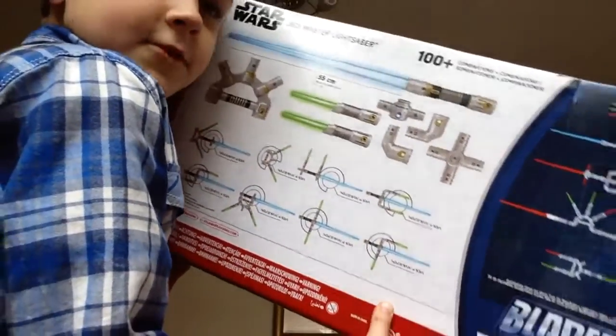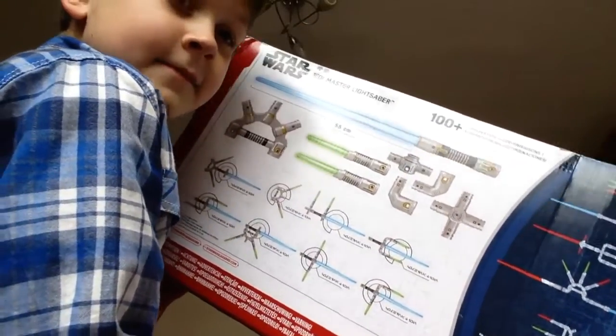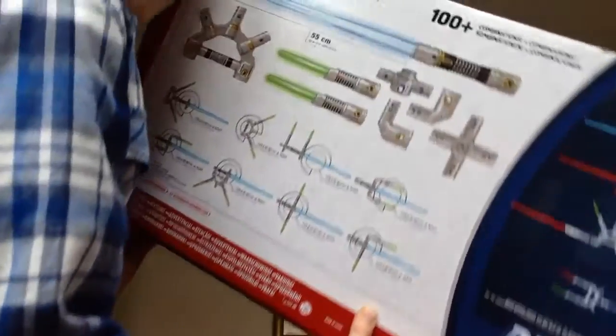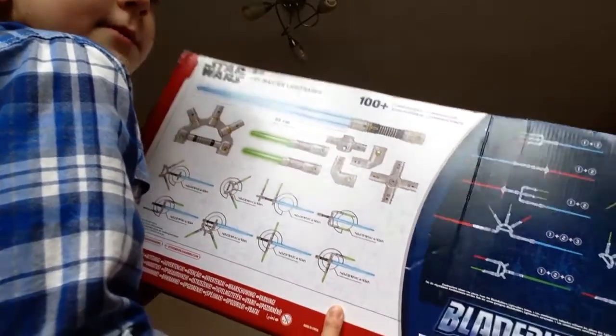The set includes two light daggers, the big lightsaber which is 55cm across, a big hilt, a connector big long piece, two little connector pieces, and a little Kylo Ren connector piece.